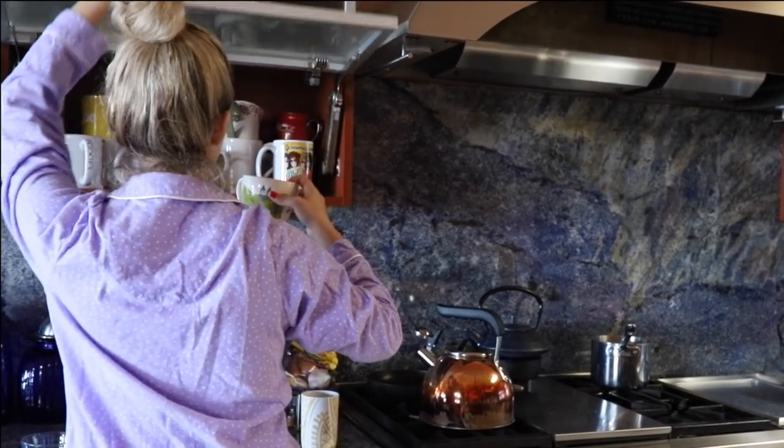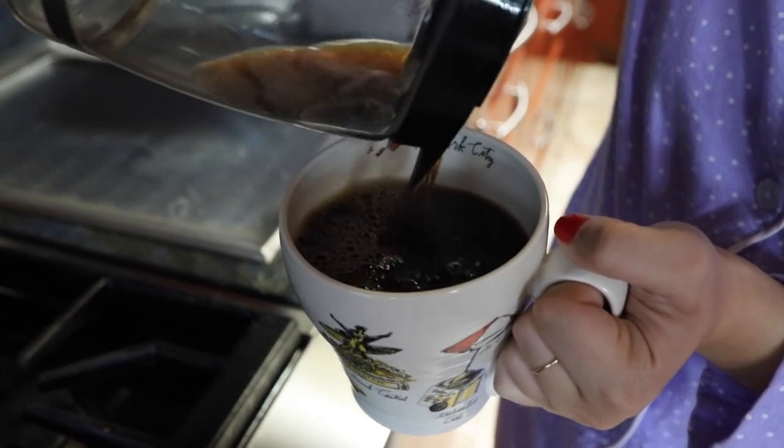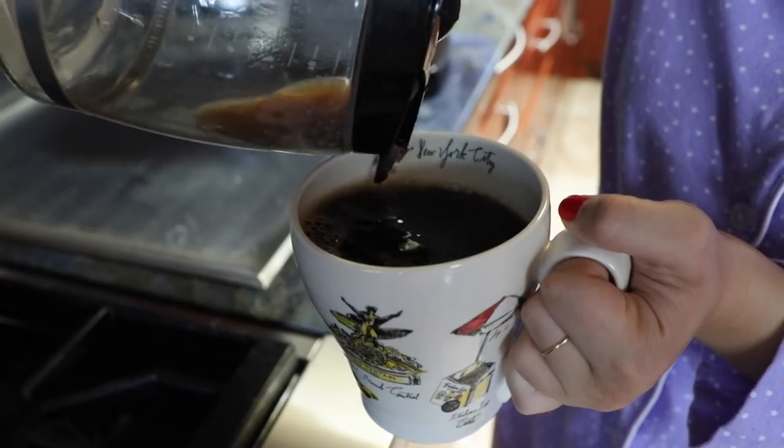Once the coffee's ready, I just head over, grab one of my favorite mugs, and pop that coffee in and get started with my day. Get started with the summer morning routine.